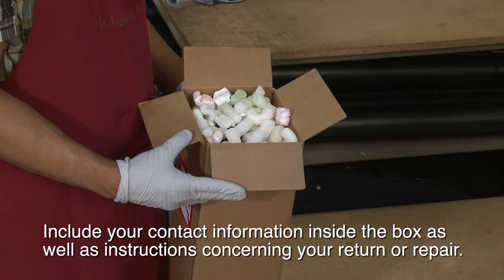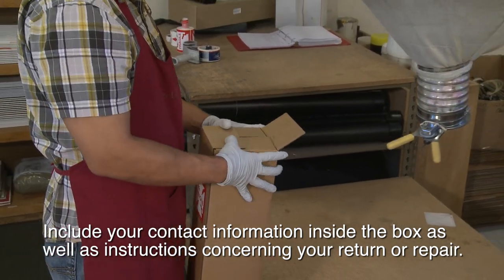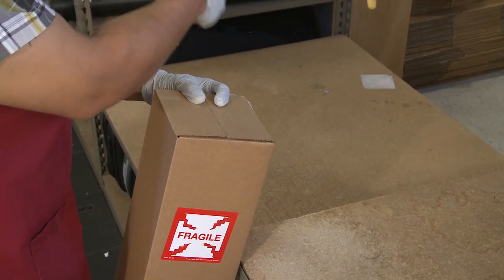Include all of your contact information inside the box, as well as any other instructions concerning your return or repair. Now tape the ends of the box and your bows are ready to ship.